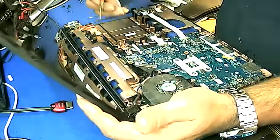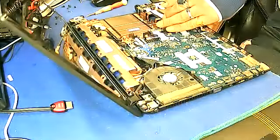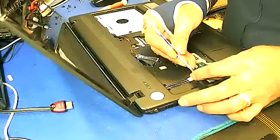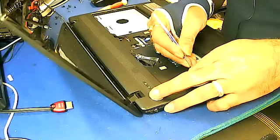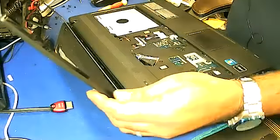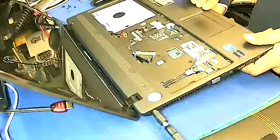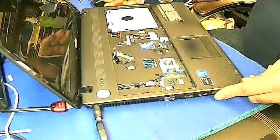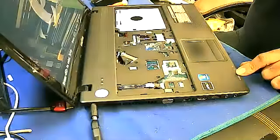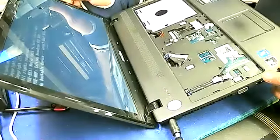And now after this we have to test it first before closing everything. So we'll just put the front panel on. Testing with the power supply now — this should light up. Here you go, the light is on. It's working. There's no bootable device, so that's why it's showing this message. Insert a bootable device and it should work.